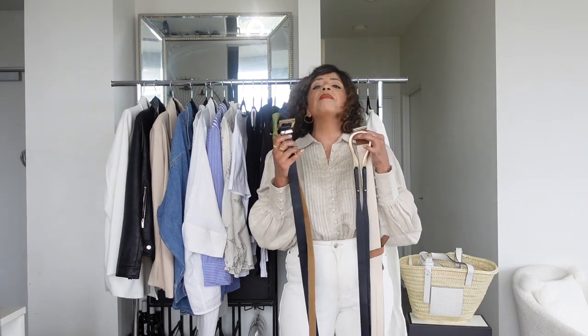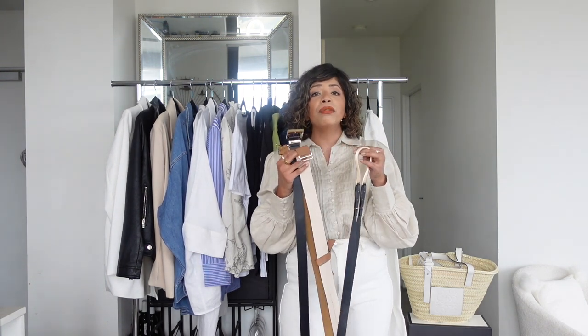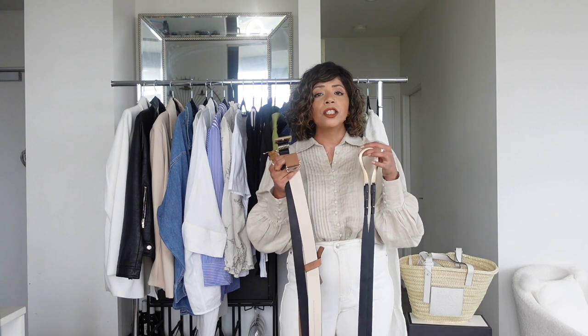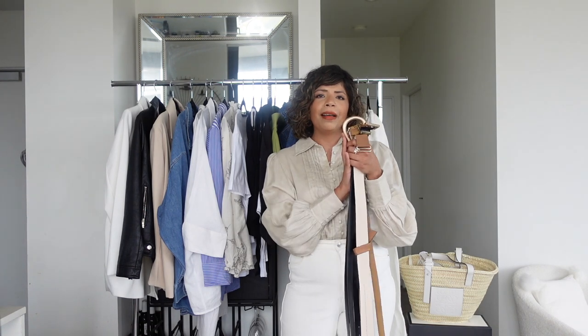Finally, belts. I've pulled out two tan and two black belts in different styles. You can wear them over dresses to cinch in the waist, on top of trousers, skirts, or jeans. I absolutely love belts — they're one of those pieces I bring out every season. So that was everything in my summer capsule wardrobe — I hope you enjoyed it and it gave you ideas and inspiration!